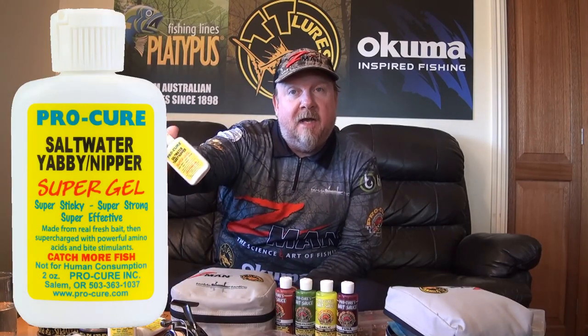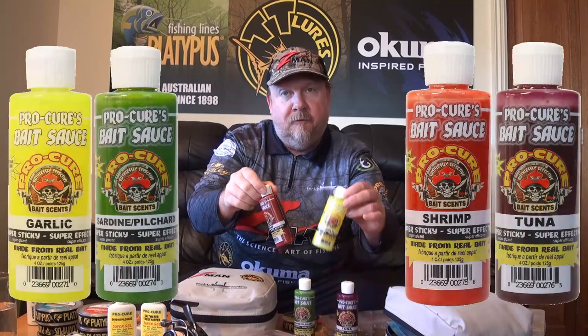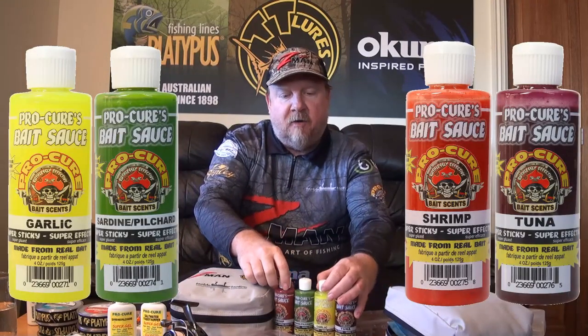Hey folks, Justin from Tackle Tactics. You may have noticed lately that we've been punching out a few new products from Procure, including the super gel scent in saltwater yabby nipper, which has been a ripper, and also the tinted bait sources in a few flavors and colors — they've been great additions. This is another one.